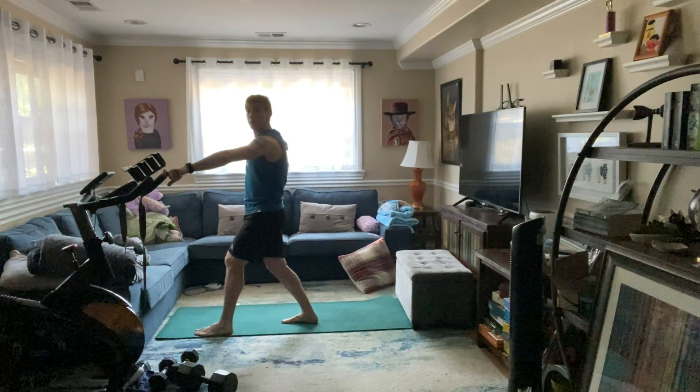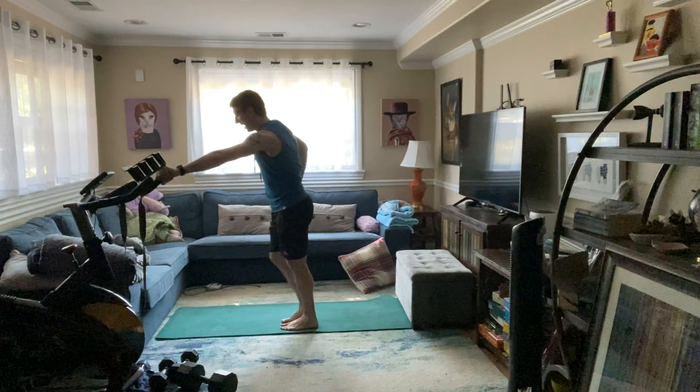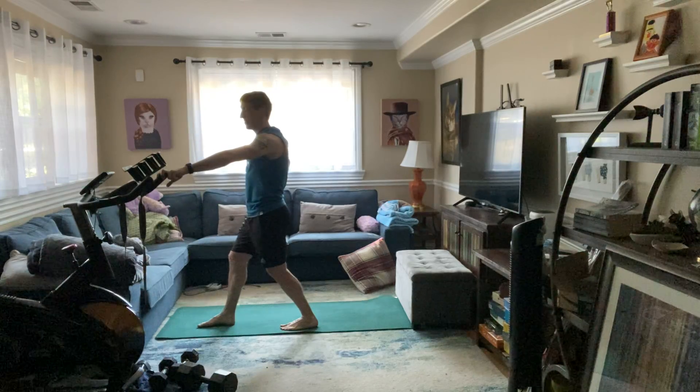Three, two, and one. Slowly ease out of that calf stretch, switching sides — other foot forward. Three, two, and bend that back knee. It's gonna feel awkward, but it should be a nice stretch to that calf.